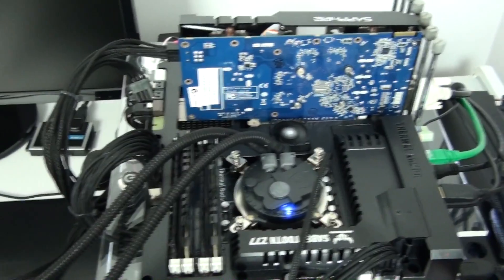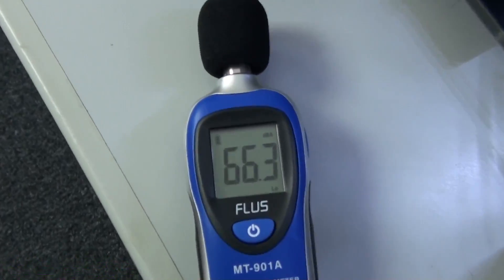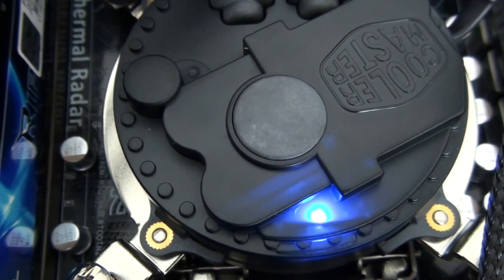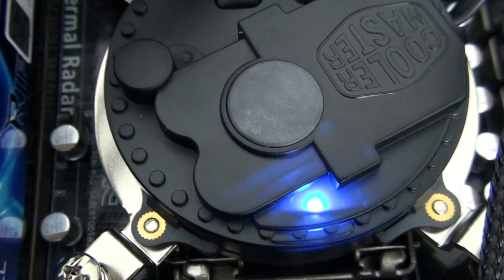Here's a listen to the fans and pump running at 100%. The pump is very quiet — normally inaudible. The only reason you can hear it in this clip is because the camera is right up next to it.